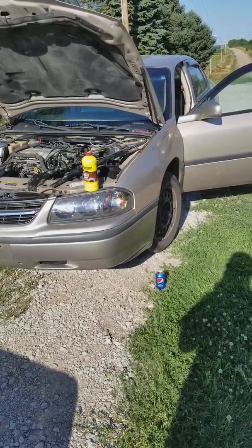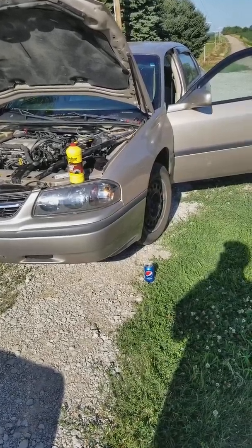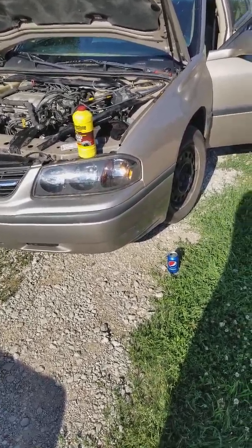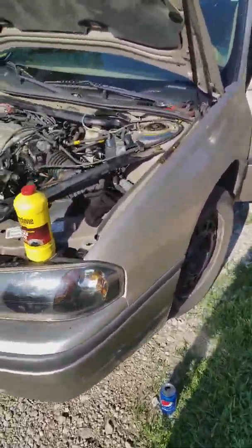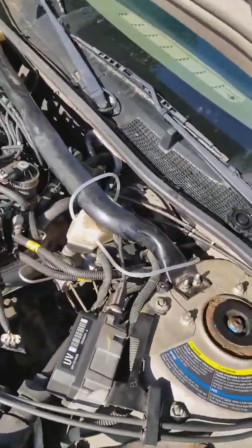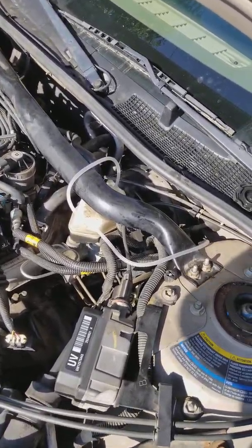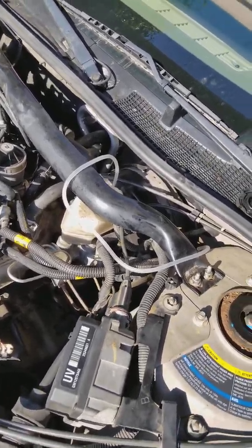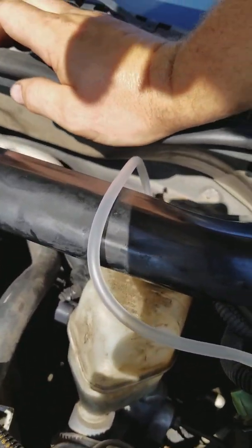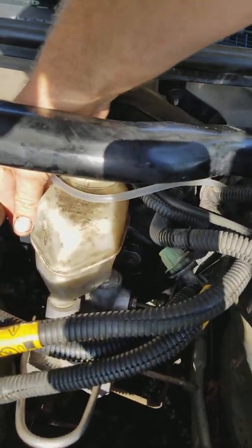We've got a 2003 Chevy Impala that's a little rusted out with some body rust. We're fixing up a head gasket and I realized I had a split brake line. In the process of bleeding and repairing that, I managed to acquire a stuck brake fluid reservoir float. There's a sensor back here that must have a magnetic float in it that this sensor picks up.